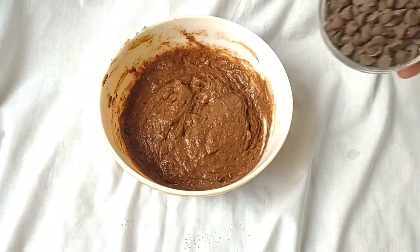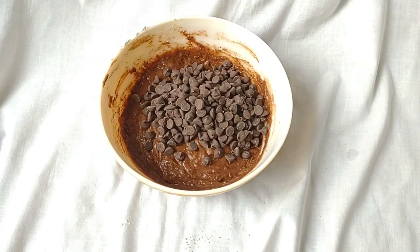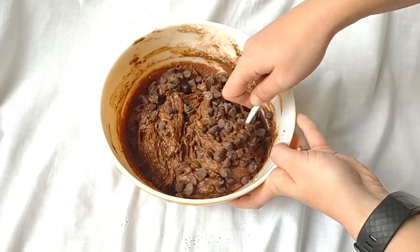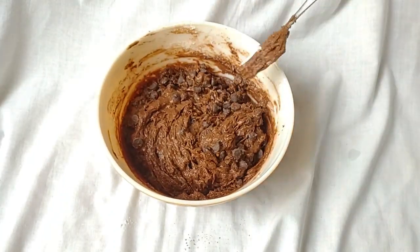Then add in one cup of chocolate chips — this time I actually measured instead of using my handfuls. Mix in your chocolate chips. Now it's ready for your muffin tin.